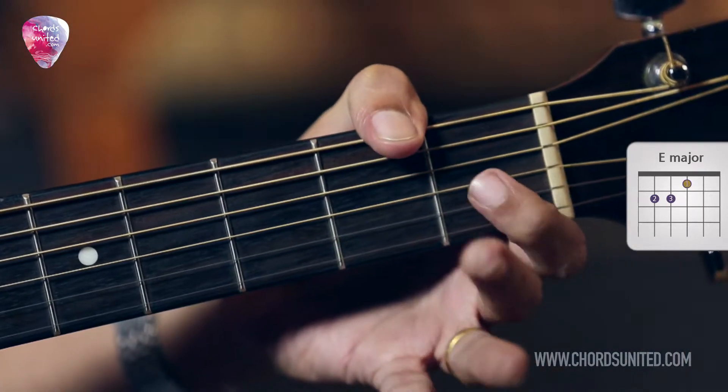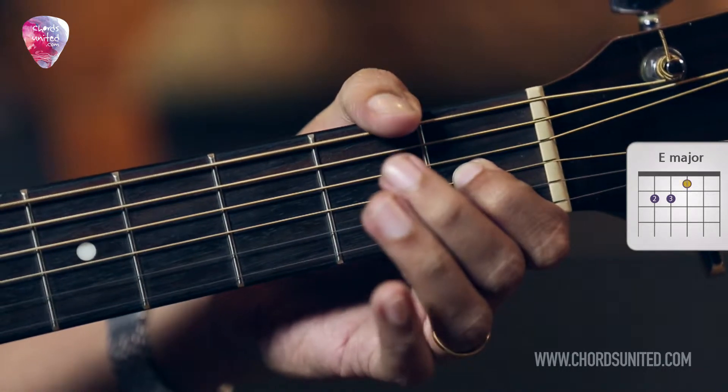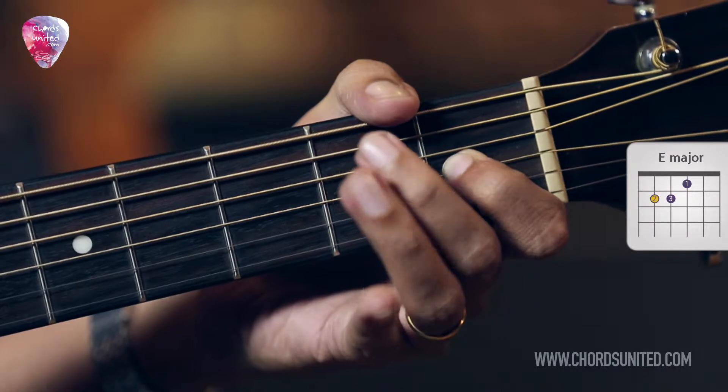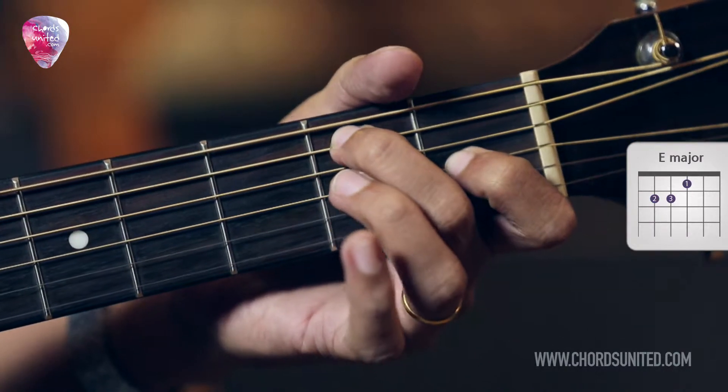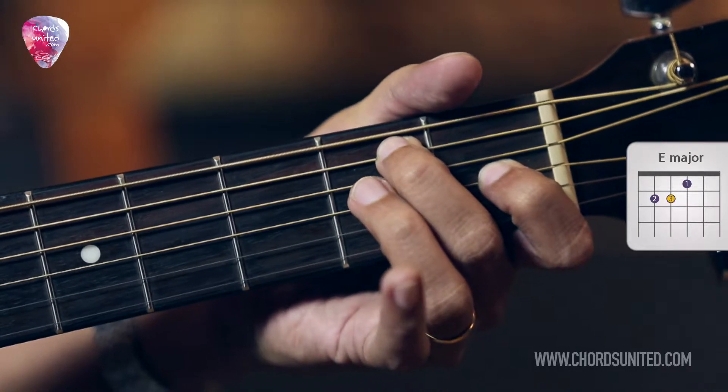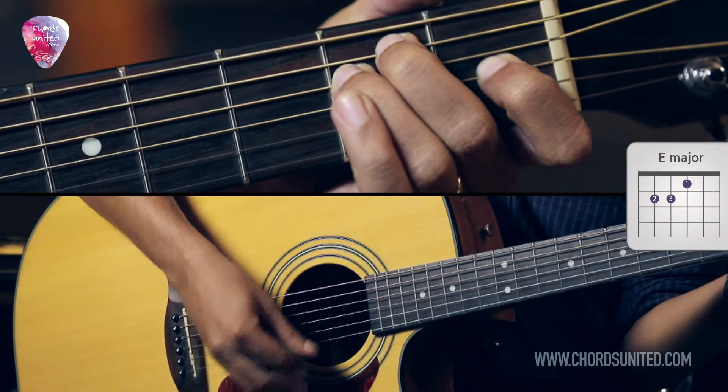Let's do that again. Your first finger, place it over the third string on the first fret, your second finger on the fifth string second fret and your third finger on the fourth string second fret. Again, play all the six strings together.